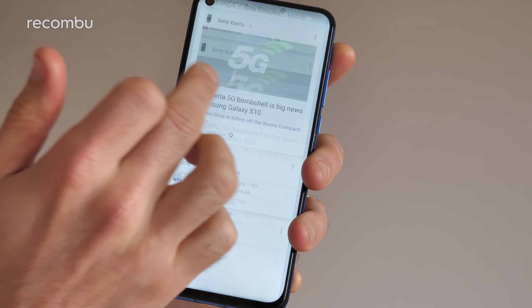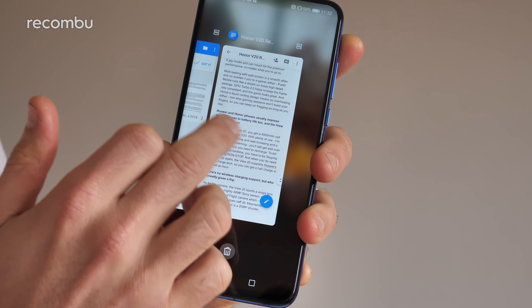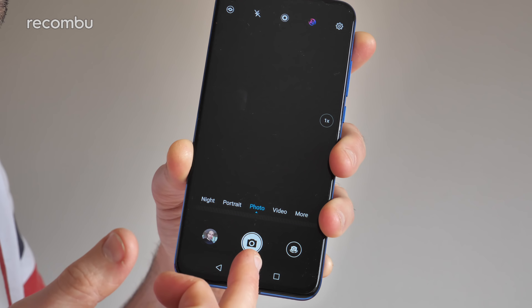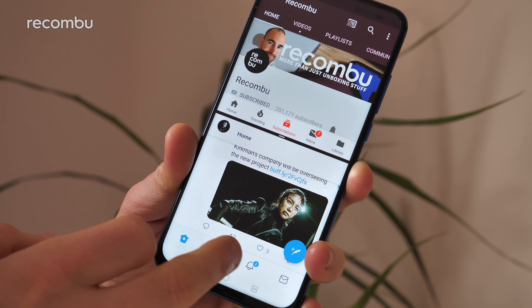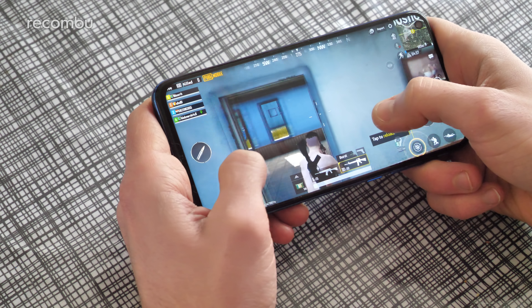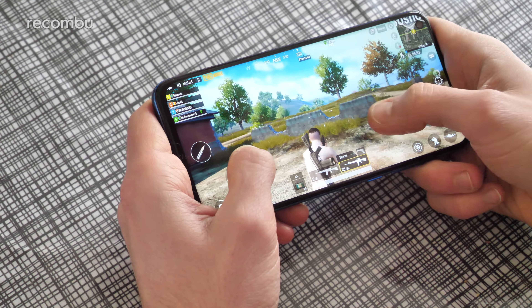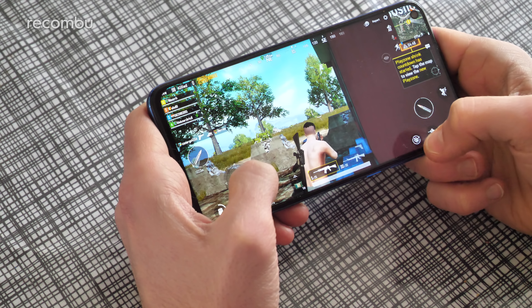Even though the View 20 is considerably cheaper than the Mate 20 smartphones, this handset still comes packing Huawei's Kirin 980 chipset, backed by either 6 or 8GB of RAM. I tested out the 6GB model and can vouch for the premium performance no matter what you're up to. Multitasking with split screen is a smooth affair, and gamers won't be disappointed either — PUBG Mobile runs like a dream on high detail settings. GPU Turbo 2.0 helps keep the frame rate consistent, and Honor's liquid cooling design means no overheating, so you can keep gaming non-stop.